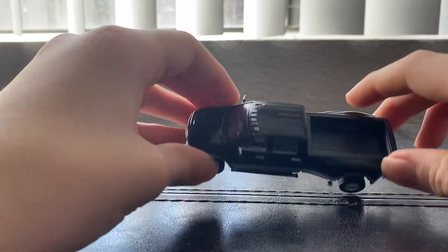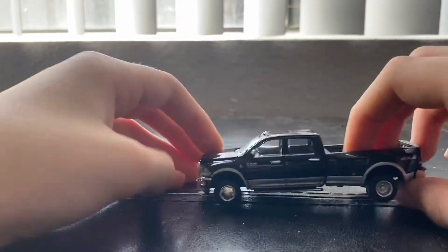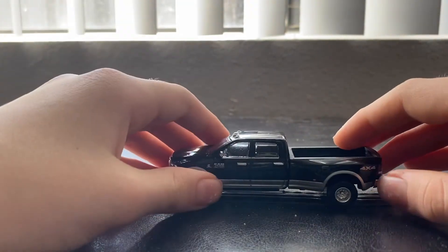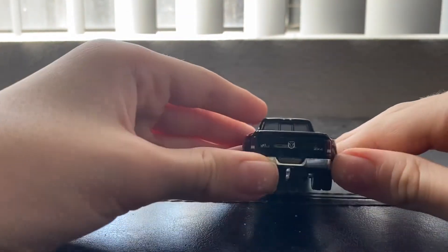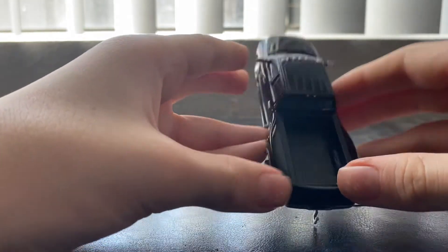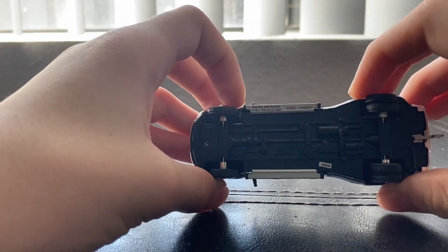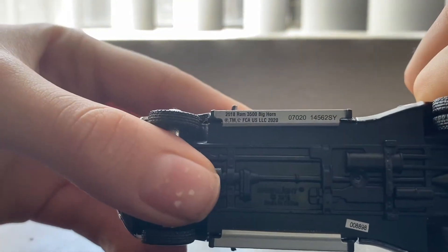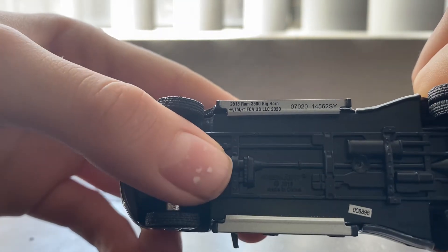Green Light, if you're watching this, you should do something like that for some models — I'd buy more of your product. I was also thinking about getting a pack of the rims and tires, but it's like $10 just for tires. Maybe I'll do an unboxing video on that — let me know down in the comments. So on the bottom here, this is actually a 2018 RAM 3500 Big Horn, and it's manufactured in China.